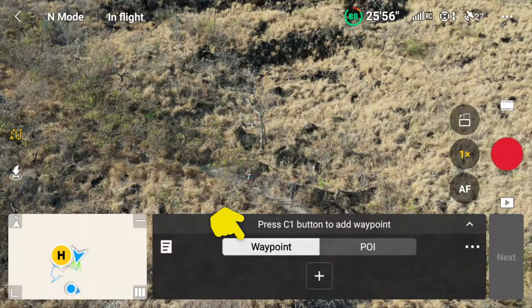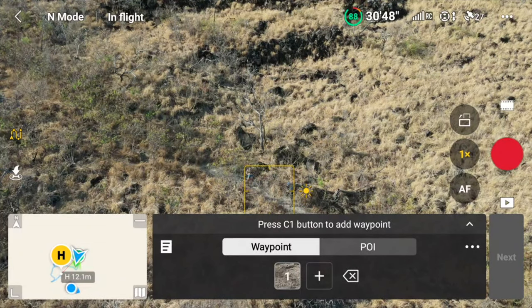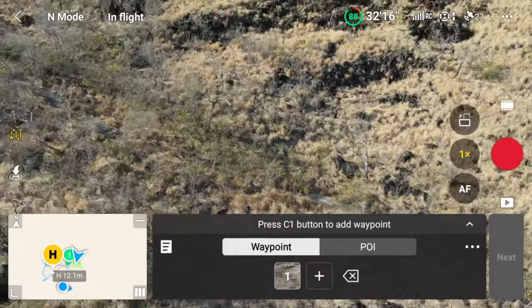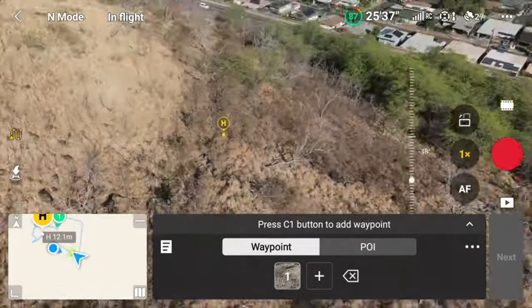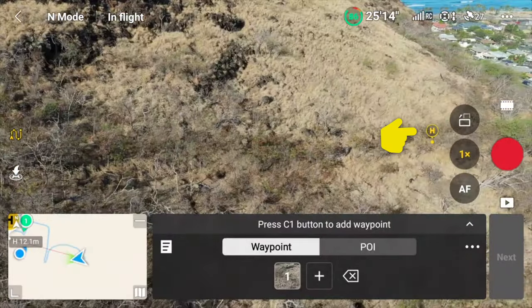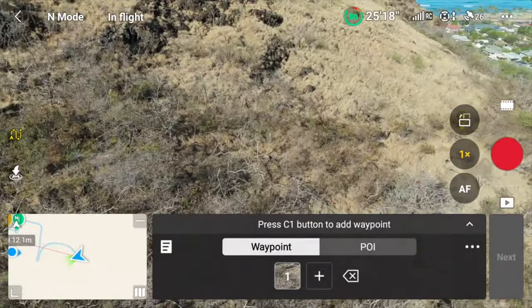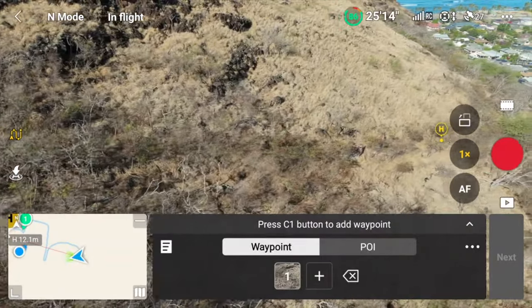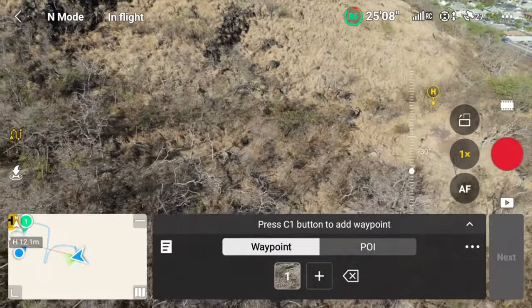For this, we're going to stick to Waypoints. To set the first point, press the appropriate button — in this case, the C1 button on the RC2 controller. Now that we have the first point, it's all about moving the drone to a different location to create a path between Point 1 and 2. Since this was the first time we did this hike, I located the direction of the trail to find my second point. A tip here is that you can also use the Homepoint icon on the screen to get a rough visual indication of where you set the first point. Before setting the last point, you can also do some adjustments to the gimbal, like tilting it up or down to make it look more interesting.